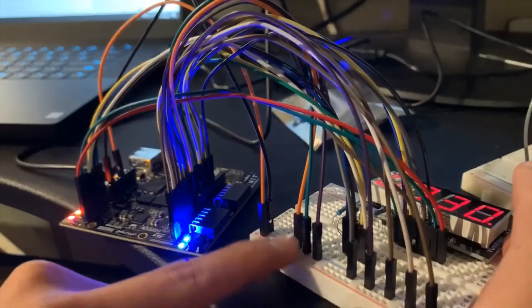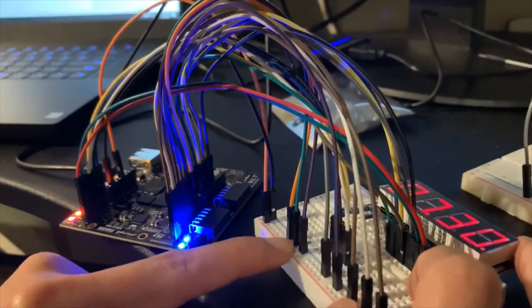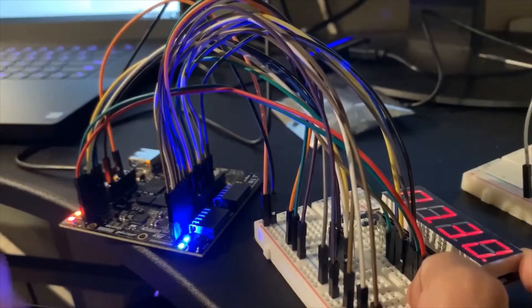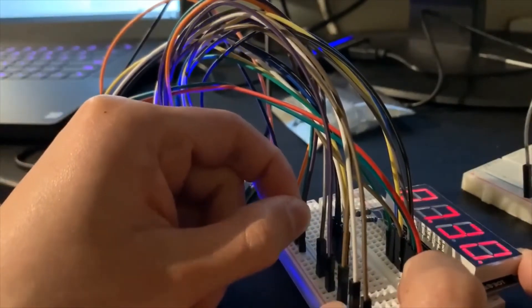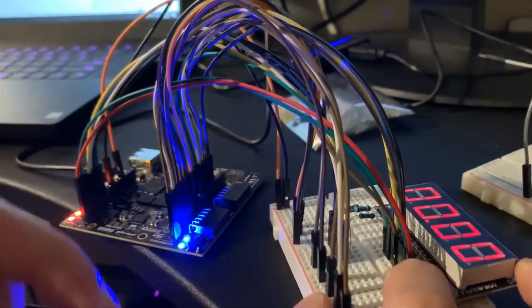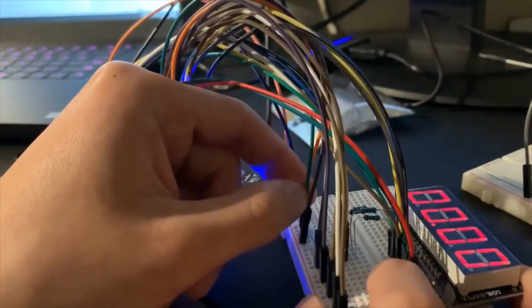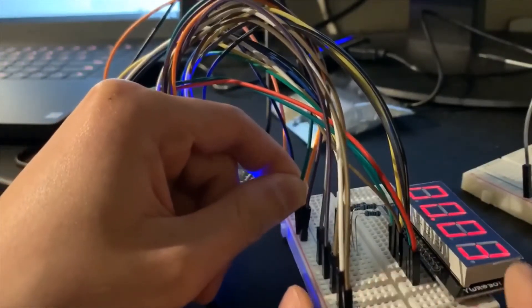The three inputs on the right that I haven't talked about are for the stopwatch function I've added. This one is stopwatch enable — if you put it here it will enable the stopwatch function and everything goes to zero. The next one is run — if you put it to one it will start running.